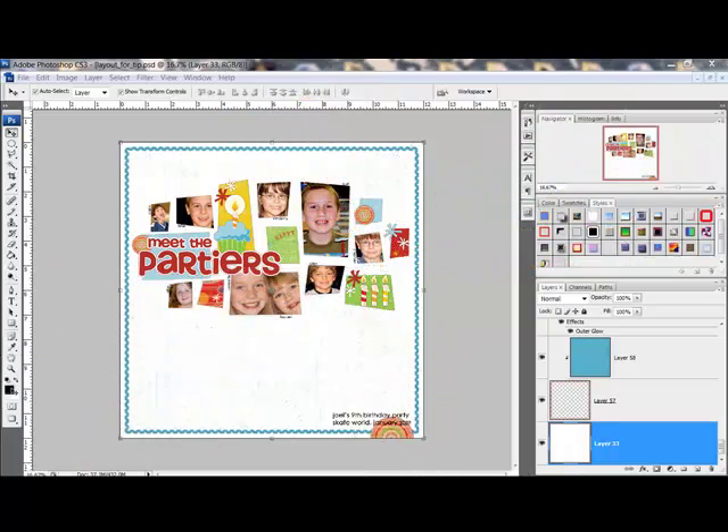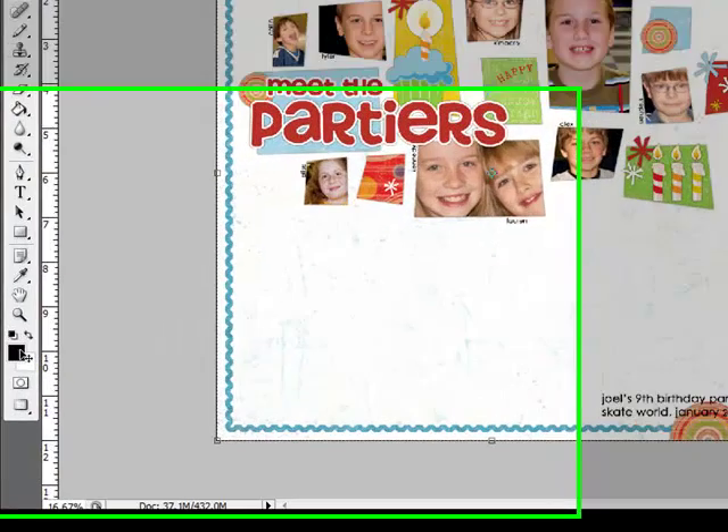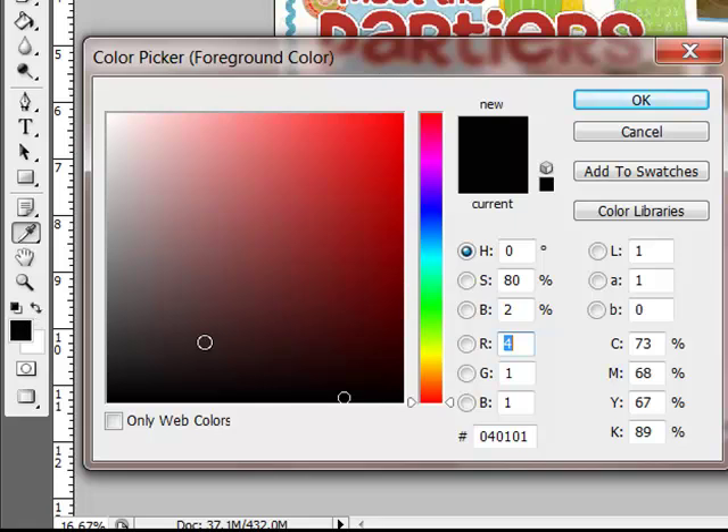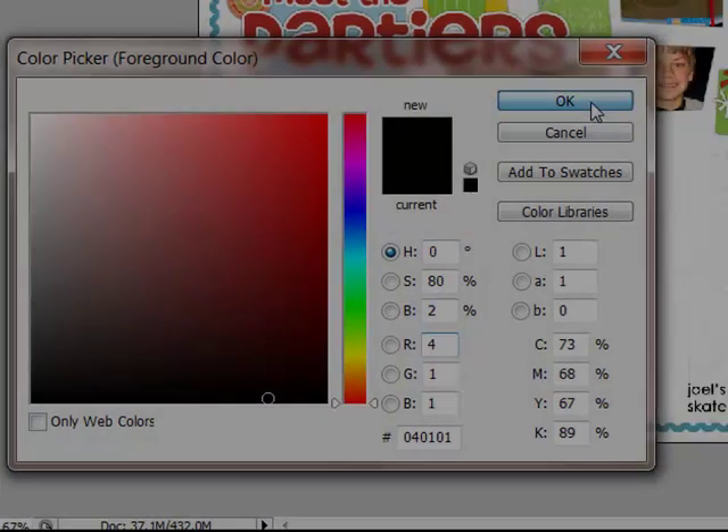To create a shape, begin by opening a new document or a layout in Photoshop or Elements. Set the foreground color to a color that contrasts with your background. For the sample, I'm going to choose black and click OK.